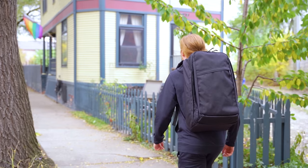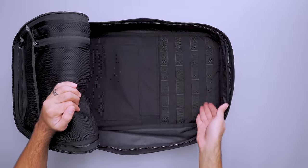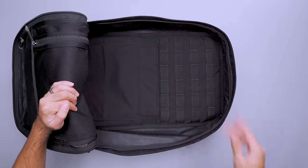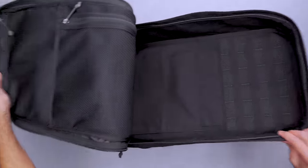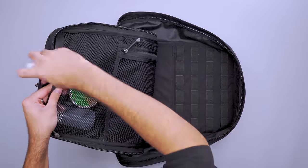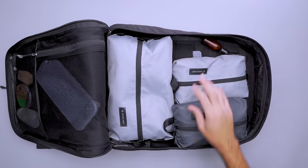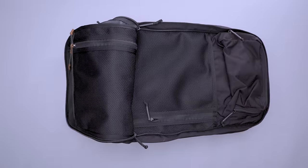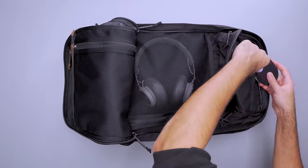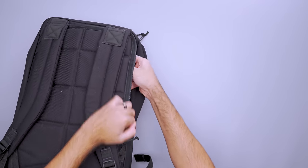That said, if you know the GR2, the main compartment may look familiar to you. The Slick version opens clamshell and includes PALS webbing for MOLLE attachments inside, along with a few pockets so gear is easy to find when you pack it to the max. Use internal mesh pockets in lieu of a couple pouches and organize your toiletries in the top pocket. Then fill the remaining space with packing cubes. Store headphones, a wallet, and everything else you'll need while traveling in mesh pouches in the front pocket, and access your laptop with the padded sleeve on the back.